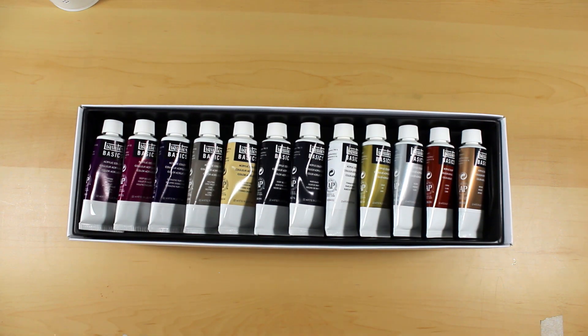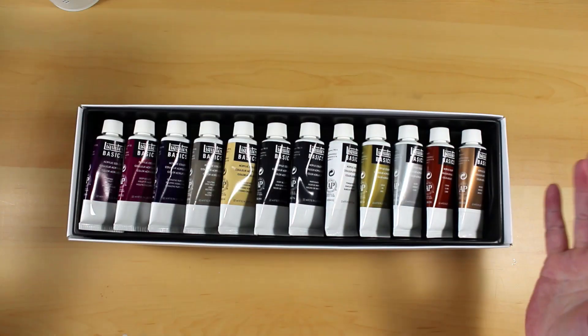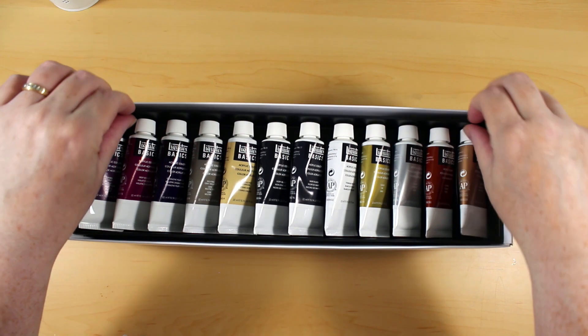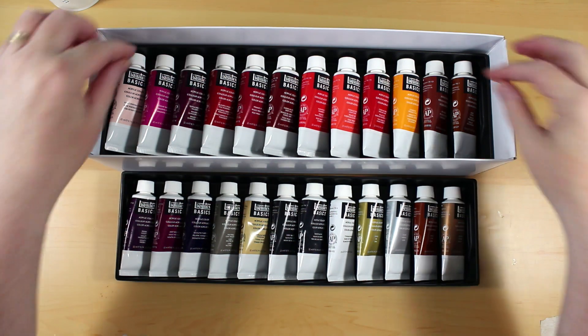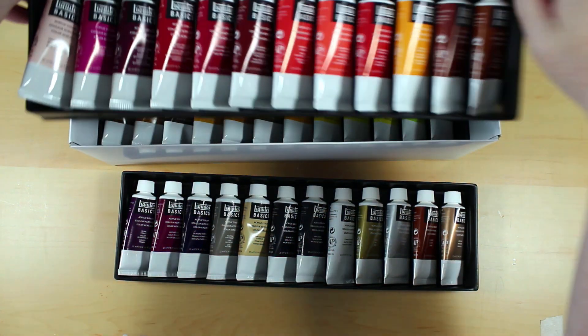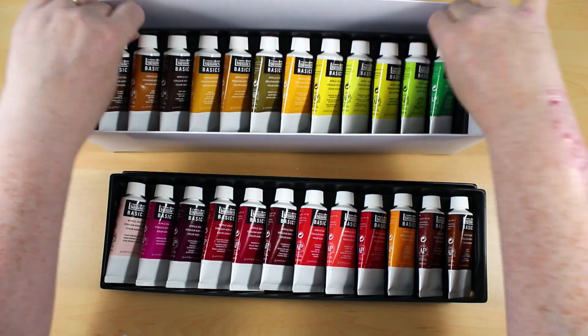Hi guys, a bit of a different video from me tonight. This week we are going to be unboxing and testing the Liquitex Basics acrylic paints that I've just bought. As you can see, they come in a really nice range of colours. The tubes are quite small but I guess that's great for just keeping things handy for working.